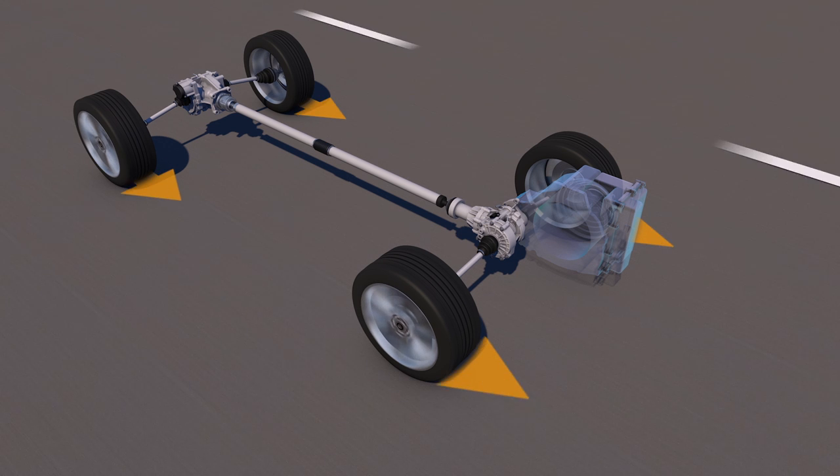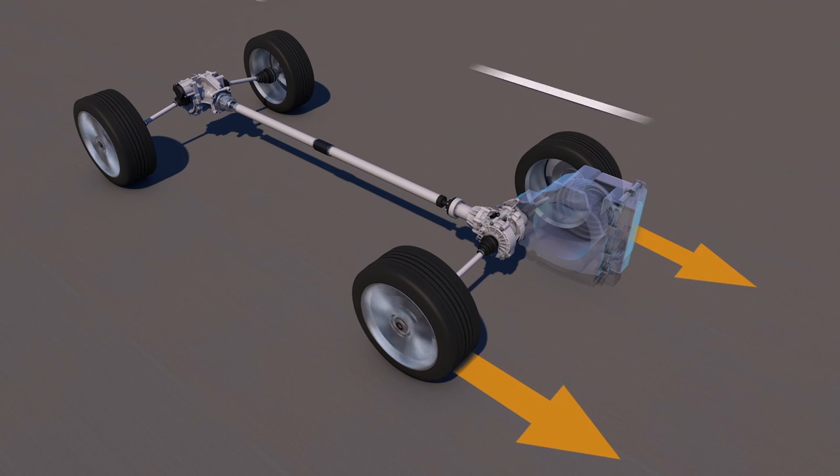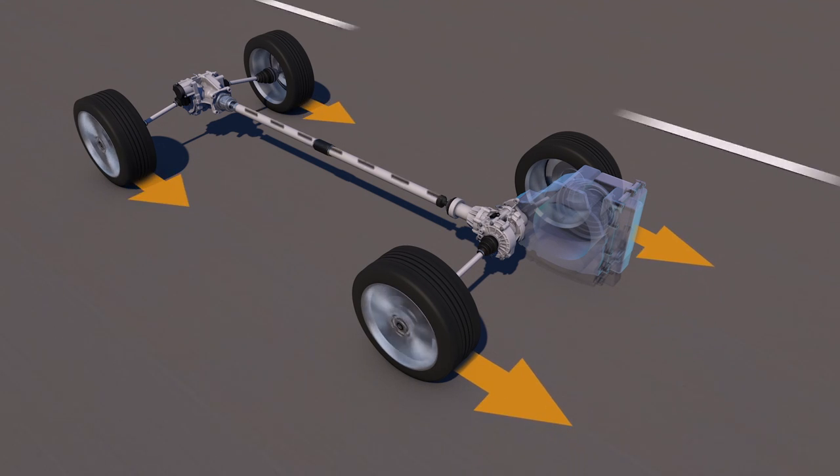By connecting and disconnecting the rear wheels when required, fuel efficiency is greatly improved and more in line with front-wheel drive systems, with the added safety and traction of an all-wheel drive system.